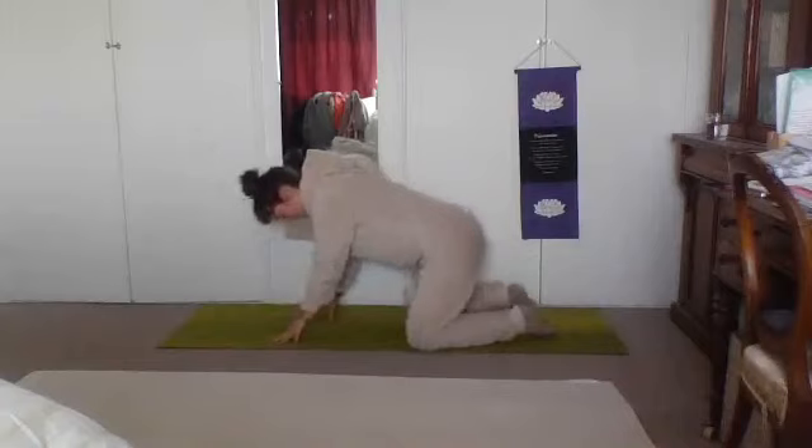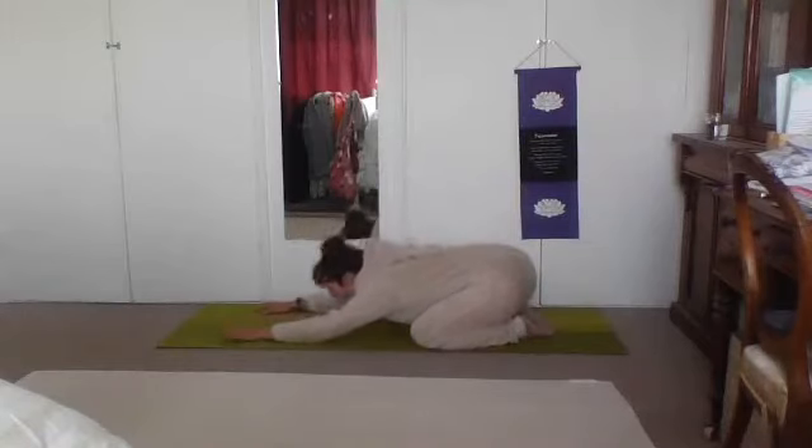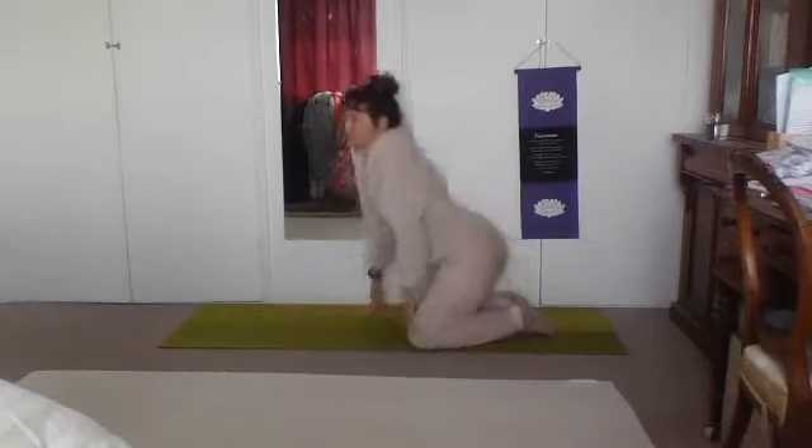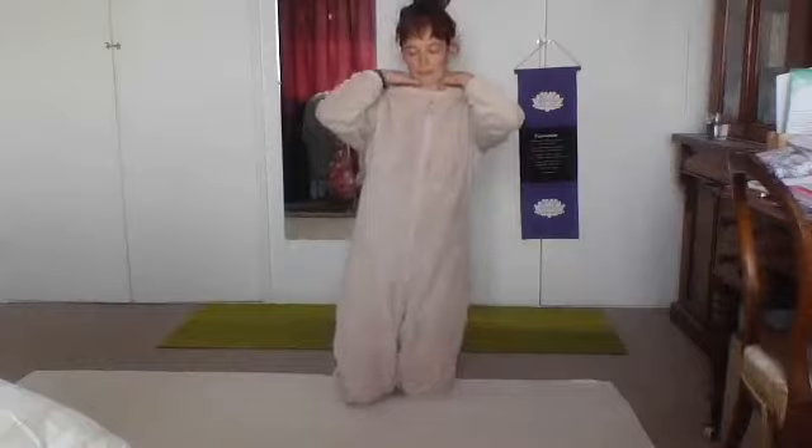Come to child's pose — knees as wide as the mat, big toes together, bum to the heels, arms forward. Drop the forehead to the ground. Posture des enfants, pour se reposer un petit peu. Take a few deep breaths here. Feel how solid and stable the ground is beneath your body — la terre est très stable. Détendez votre corps. Relax your whole body here in child's pose.